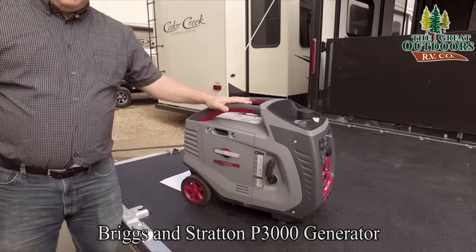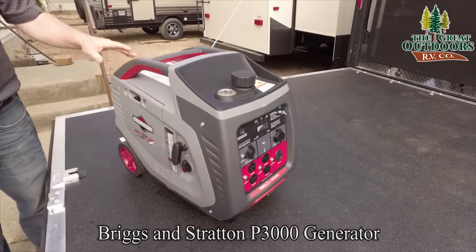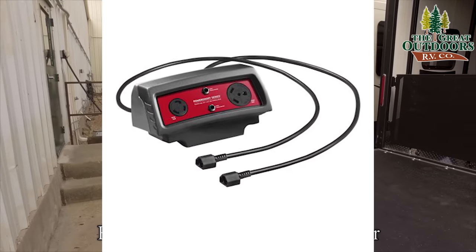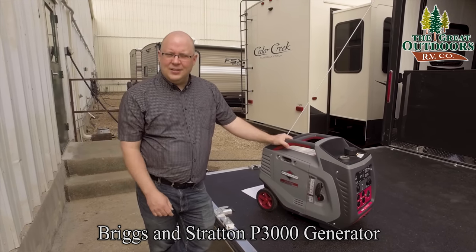This has been out for a while now. It came out at the same time as the 2200 they have. This can link together with that with their parallel link kit, and there's a lot of features to talk about. The price is pretty good too, so stay tuned and we're going to dive into this thing.